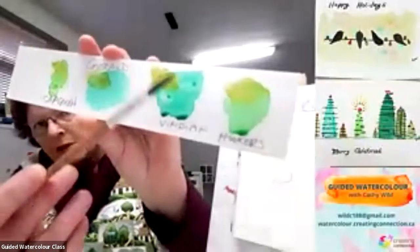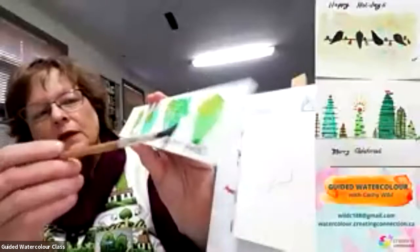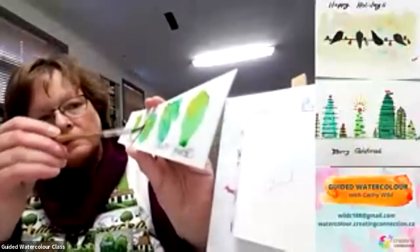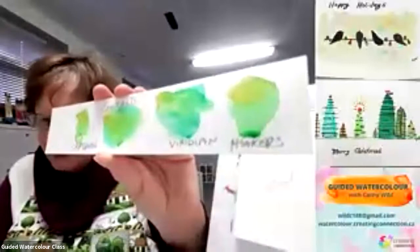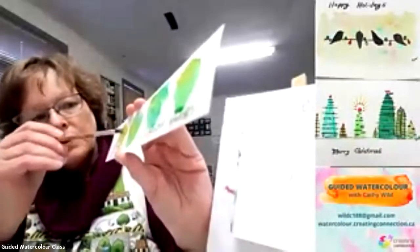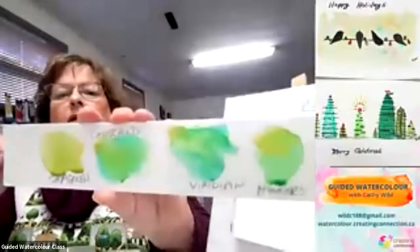You can see this one's got quite a bit darker. So if I mix them together just with a bit of water, I get a different variety again. If you don't want a really bright tree, you could add a lot of ochre to a sap green and you just get a duller color.